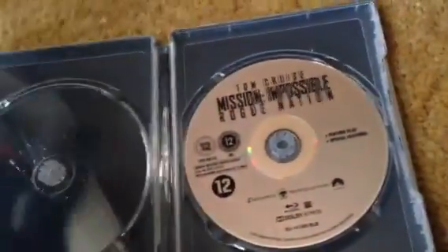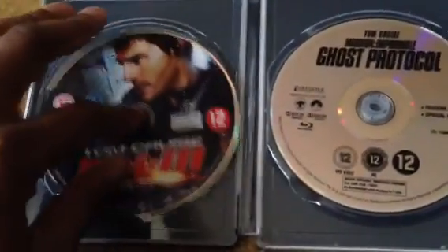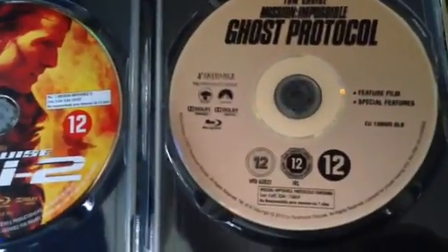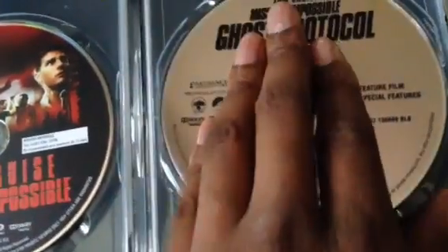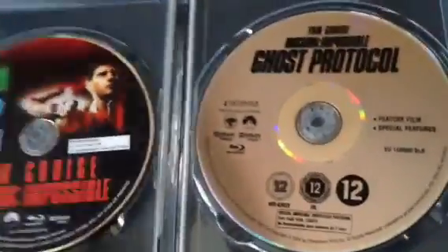Ghost Protocol is the fourth film and it was just before Rogue Nation, so I'll put Rogue Nation as the final one, then Ghost Protocol, then Mission Impossible 3, then 2, then 1. One more good thing: it has room for one more disc, so when Mission Impossible 6 comes out, you can just get the standard Blu-ray and put that disc in here rather than getting another steelbook — and you'll have all six films.